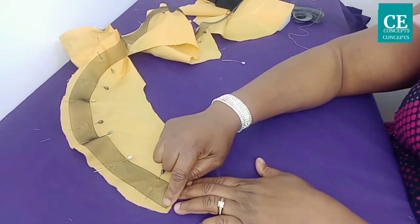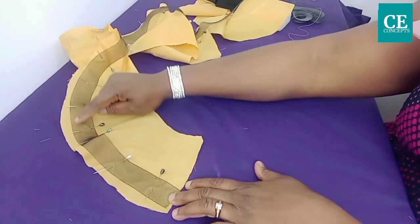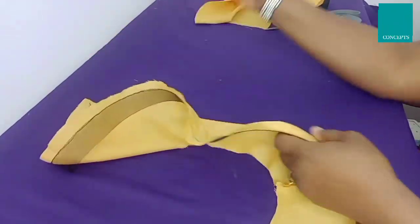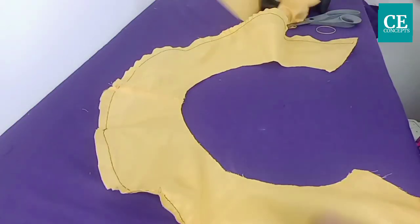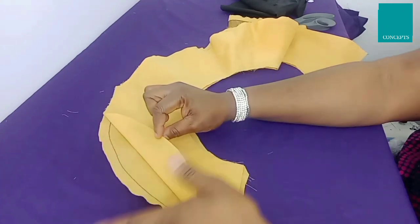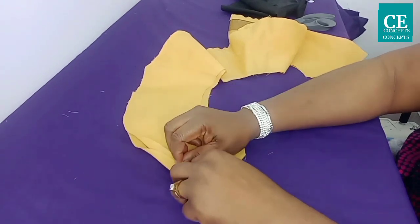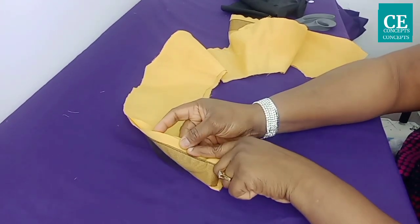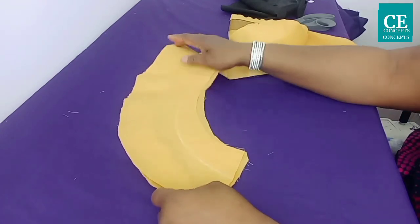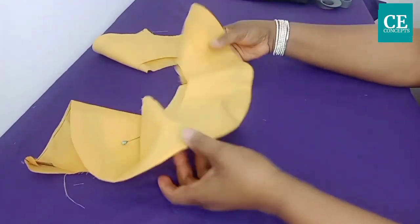I'll go ahead and run my stitch on the crinoline, running it close to the edge all round the circumference. After attaching it, I will take the main fabric and place it right side facing the lining — right sides facing each other. I'll take it to my sewing machine and run my stitch just below the crinoline line, going all the way round the circumference. After attaching, you can see that wavy effect coming out.